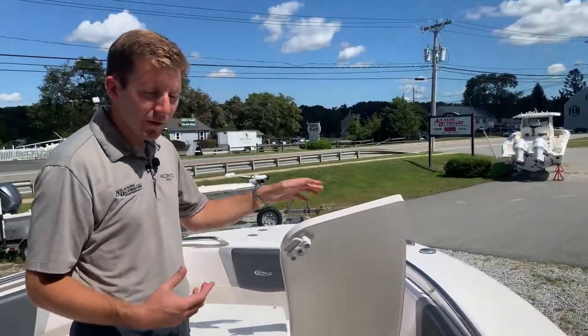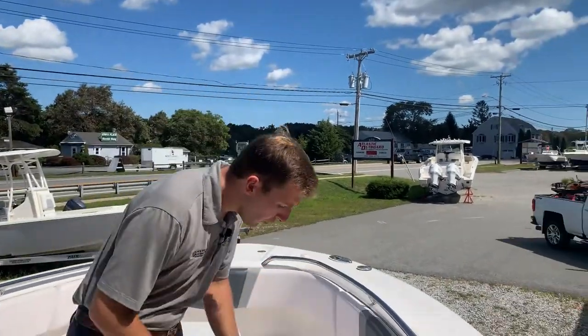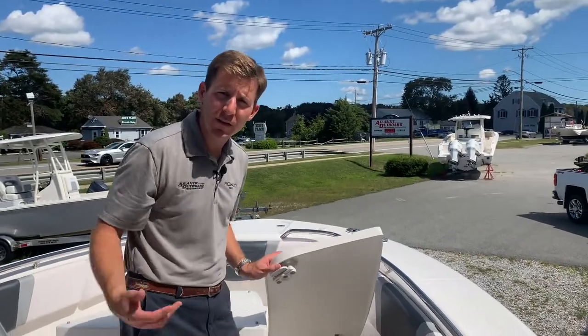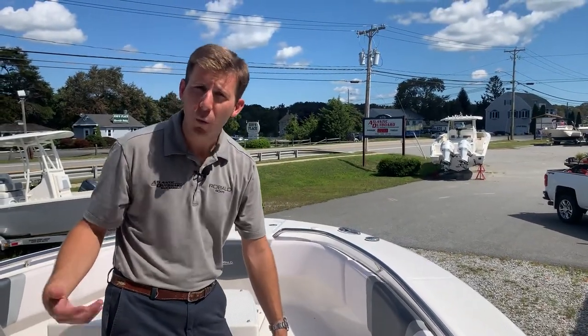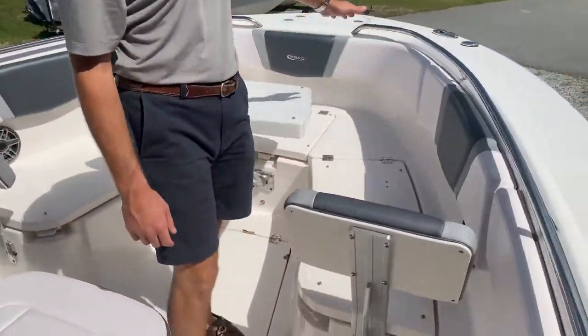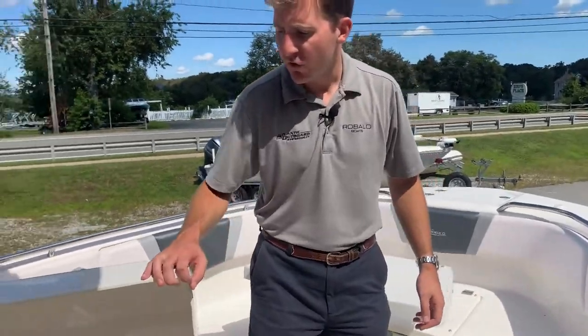What I love about this bow configuration is you can open the bow compartments by simply picking up that lever. You don't have to take the cushions on and off every time you want to use it, which is really nice. Standard backrests on this boat are really nice as well — being able to put your feet up and stand forward while you're driving, cruising, or just hanging out.